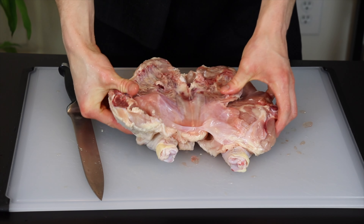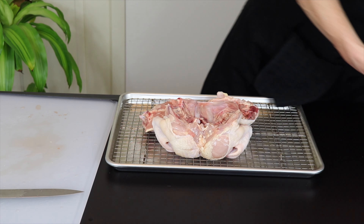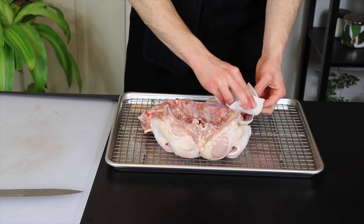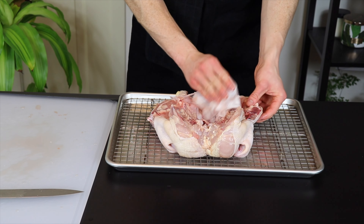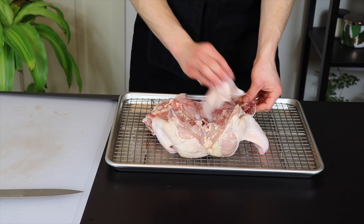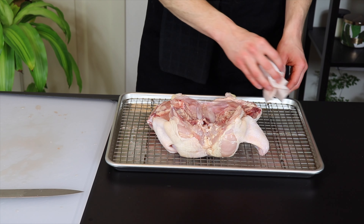Now transfer the chicken skin side down to a baking tray lined with a wire rack. This will allow the chicken to dry out even more efficiently. We actually want the chicken to dry out somewhat because any excess moisture on the surface is going to prevent it from getting crispy. So since we want the surface as dry as possible, we're going to pat down the chicken with a paper towel before salting it. Don't worry though, this is only going to dry out the outermost surface, so the inside of the chicken will still end up nice and juicy.